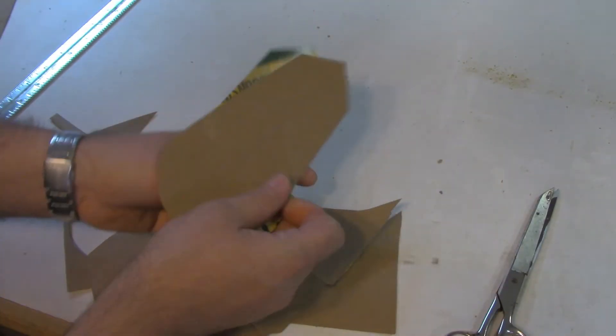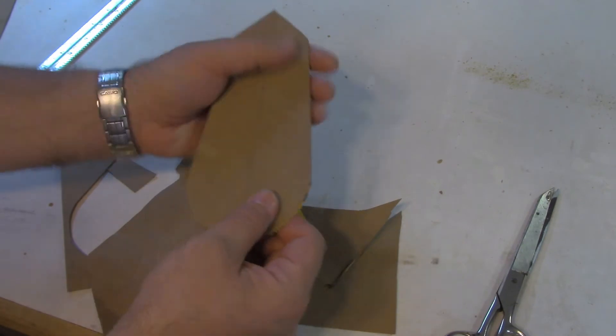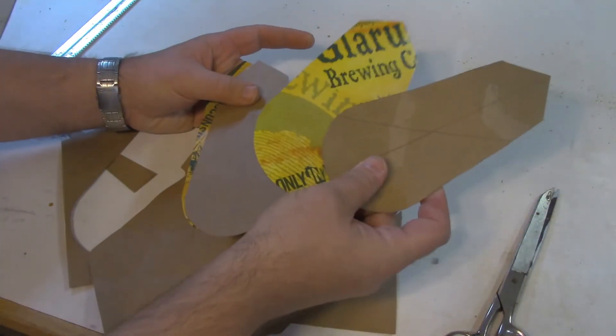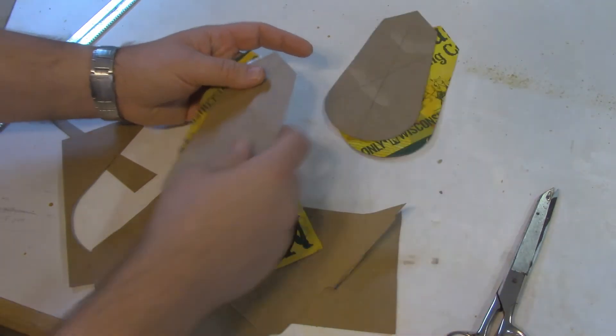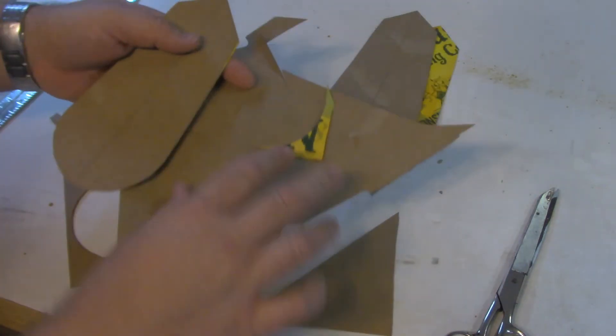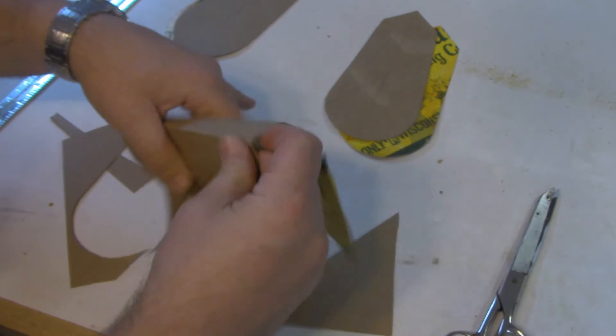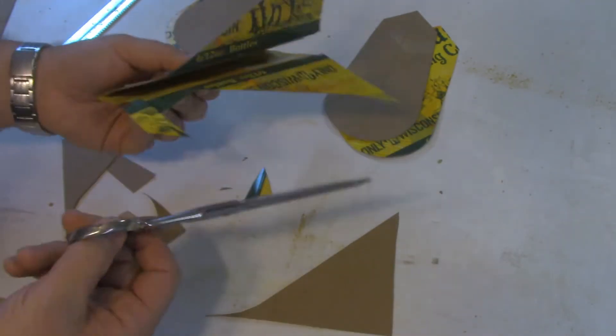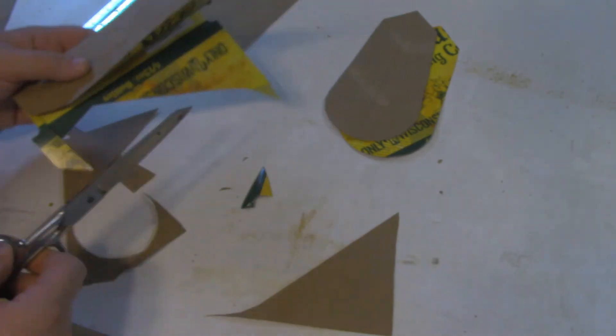So now I've got two of them. I can glue them back to back — it's going to give them a little bit more stiffness. I already got two more over here. Now I could have just drawn one out and folded it over and cut it out that way, but these scissors aren't that good. If you've got better scissors, they'll go a lot faster for you.